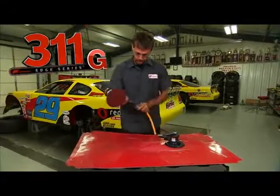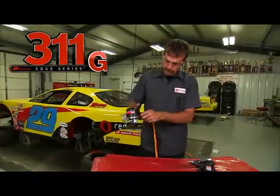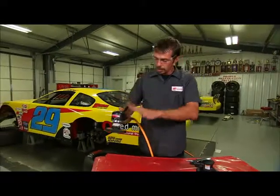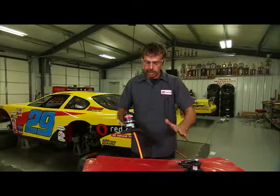Now the 311, as I hook it up, this is more for roughing stuff in. This one has a variable power regulator on the side and a built-in silencer, so it muffles the noise down a little bit.